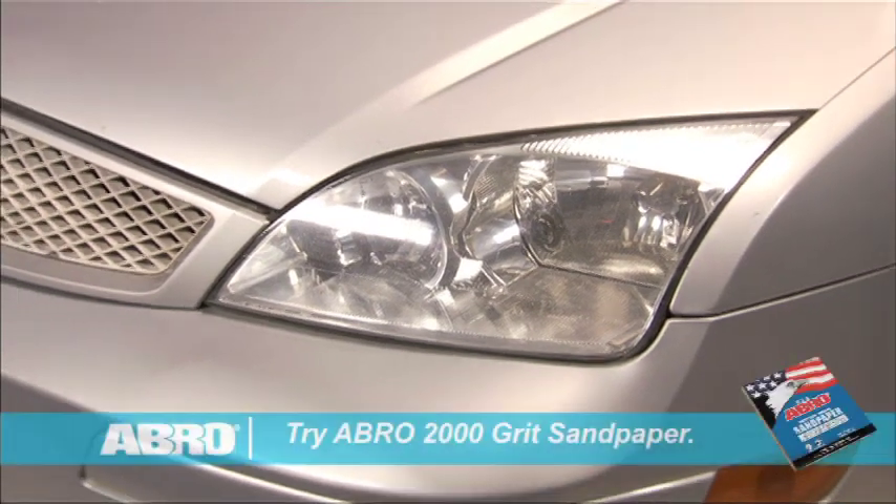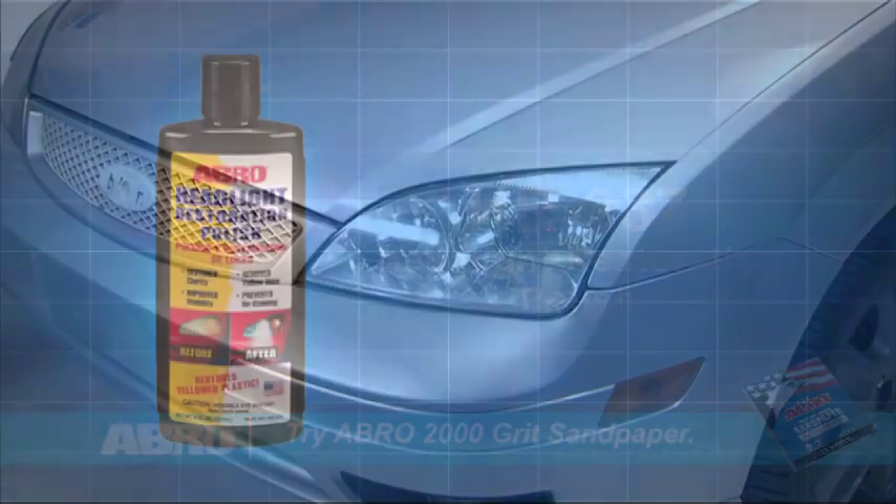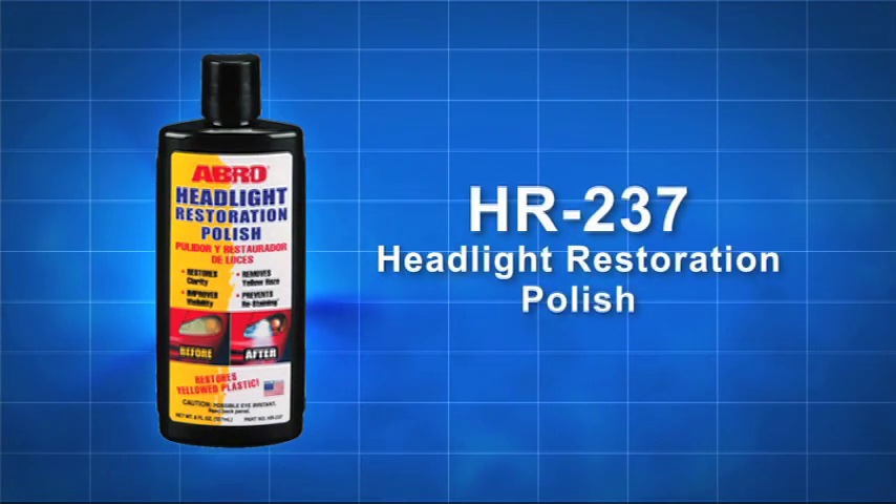Extremely stained lenses may require sanding with Abro 2000 grit sandpaper. Use Abro Headlight Restoration Polish only as directed and follow all instructions and safety precautions on the container.